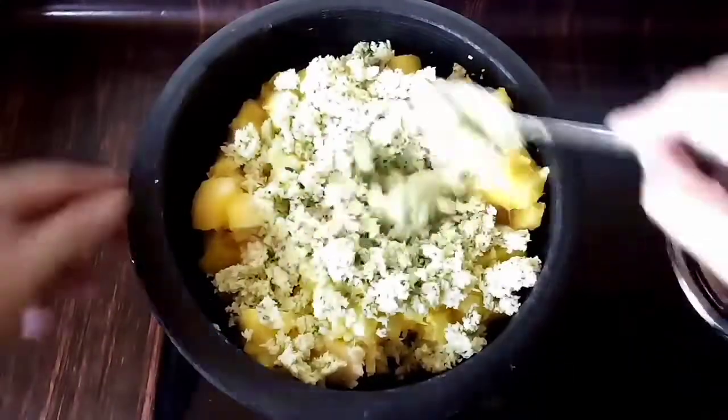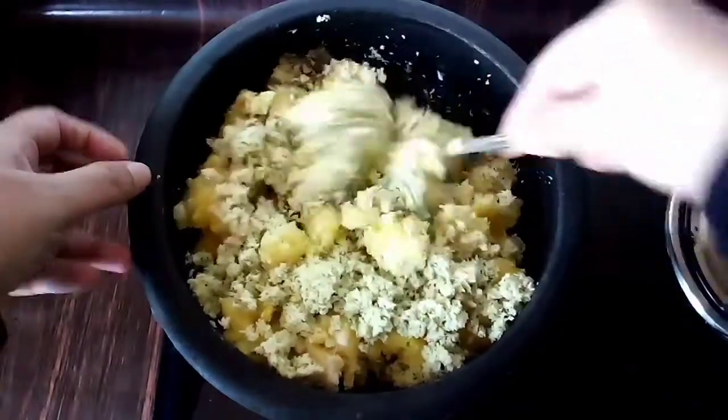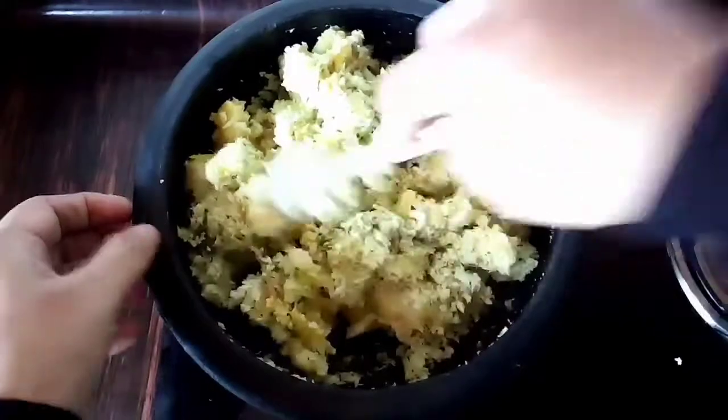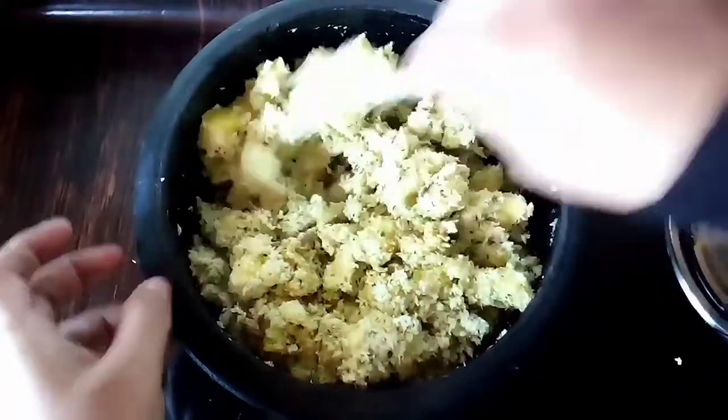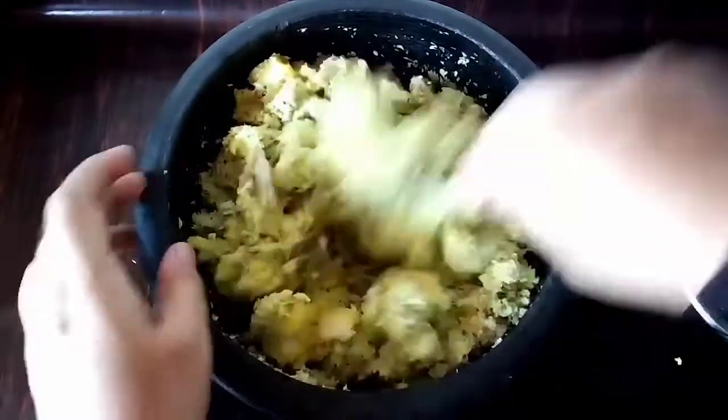If you want to mix it, you will be mixing it in a little bit. I will mix it into the mix. You will mix it in a little bit. I'll mix it in a little bit.